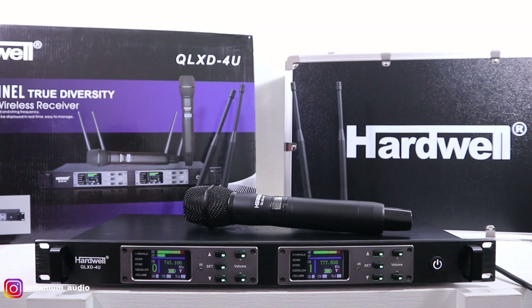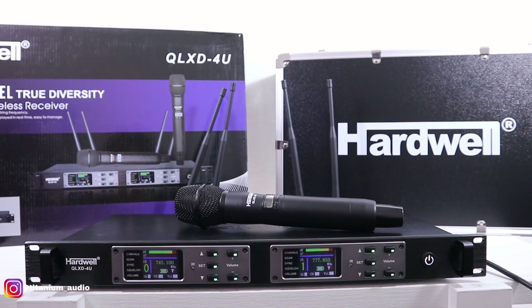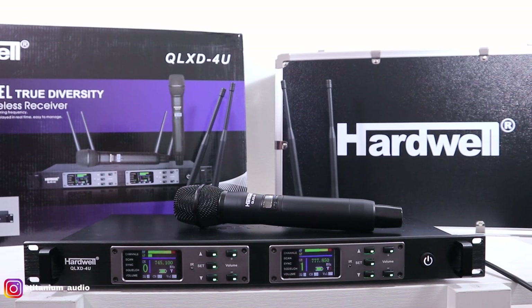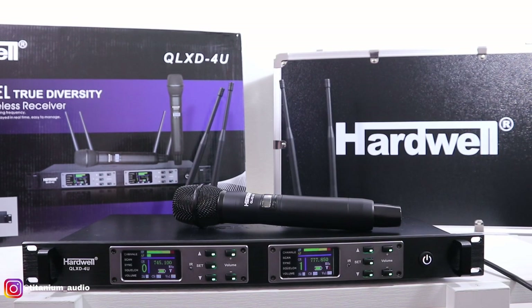Okay, let's test the sound from MiG Wireless QLXD-4EU. MiG ini adalah true diversity, jadi untuk jangkauannya lumayan jauh, bisa sampai 60-100 meter.